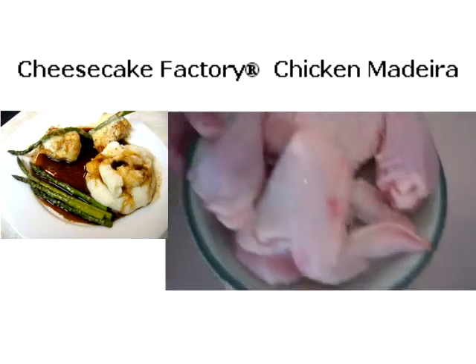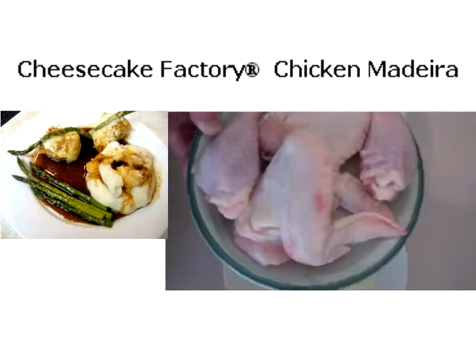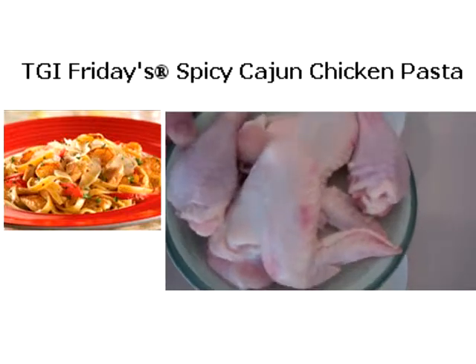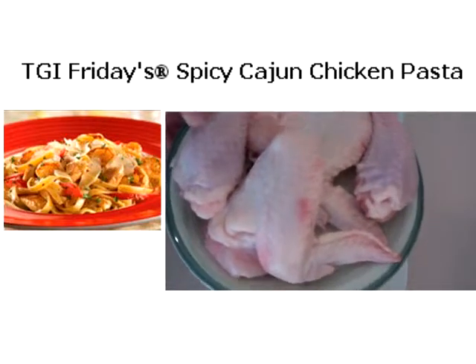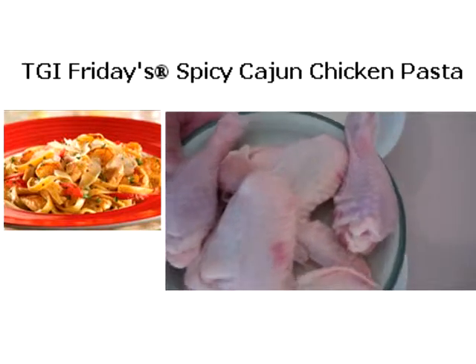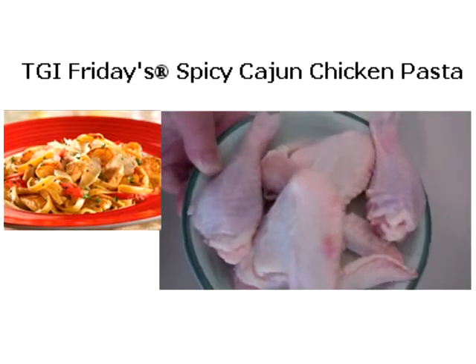Now of course you're going to need some chicken. The chicken I've got is some drumsticks and some wings. If you wanted to do chicken breast or chicken tenderloin you can as well, but just make sure the skin is on — because that's how we're going to get that really crispy skin on the outside.